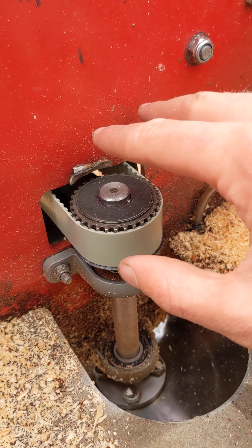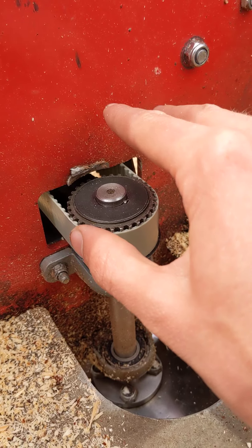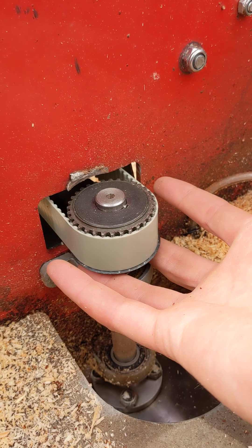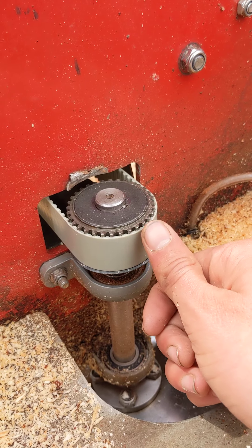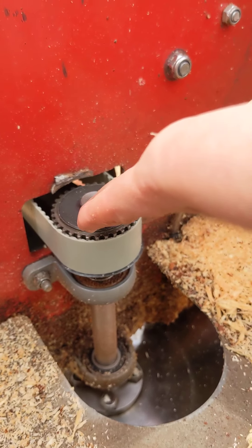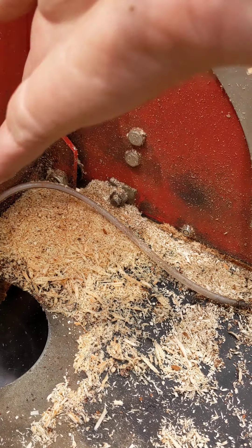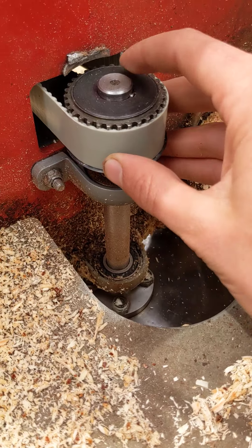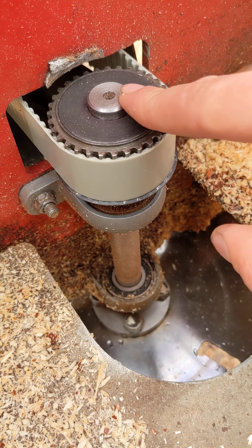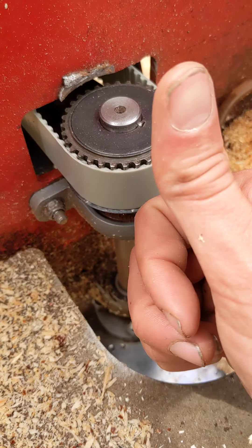If you have that tension too high, you risk damaging the shaft again, or you can actually have the gear slide because it's providing so much tension in this direction that it will pull up and off of the shaft. The key here is not very good at holding the gear in that direction of force.